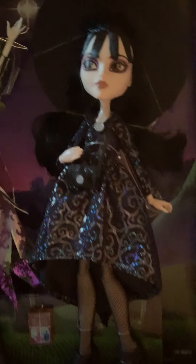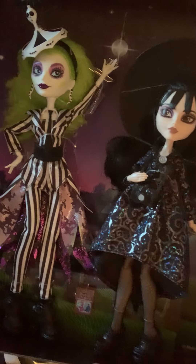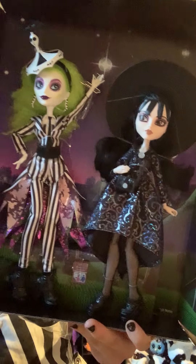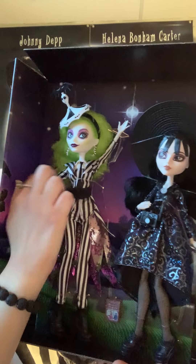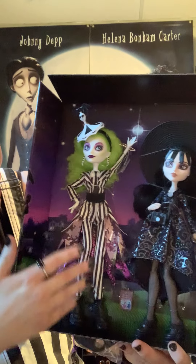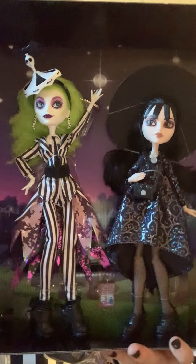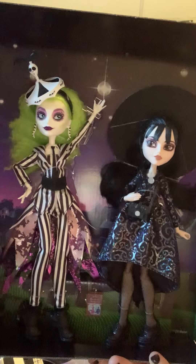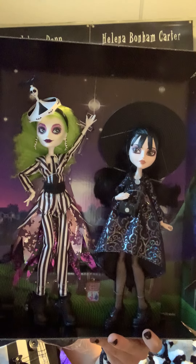They are absolutely perfect — I love them so much. I might keep them like this for a little bit and then take them out of the box later when I have a better place to display them. I'm going to get another shelf for my room. I think it'll be fun to open them so I can actually touch them and move them around. Oh my god, this is like such a smooth material for her outfit and I love her hair — they did it exactly the way I'd have imagined, with those curls. I think these are definitely worth the money. If you didn't get the chance to get them, I'd say try to find them on eBay — they'll probably be expensive but if you really want them, it's worth it.